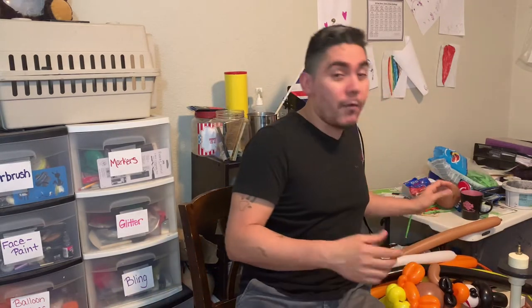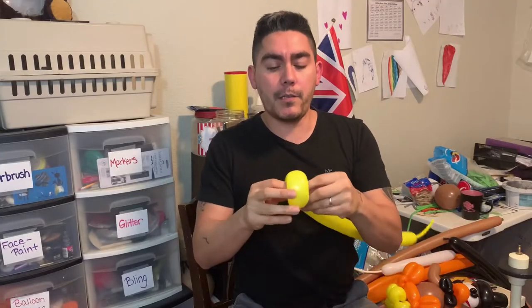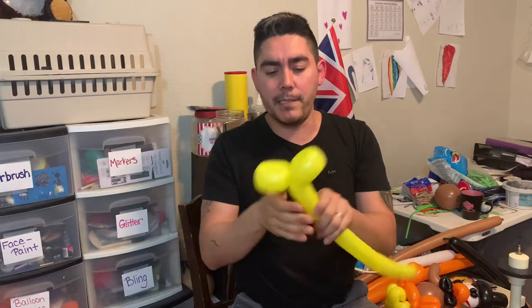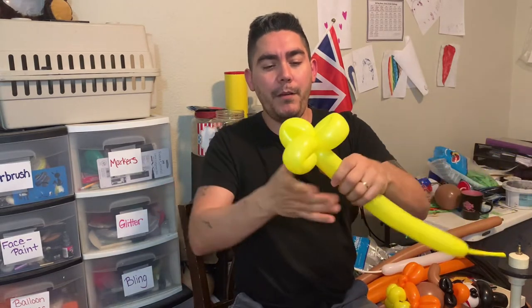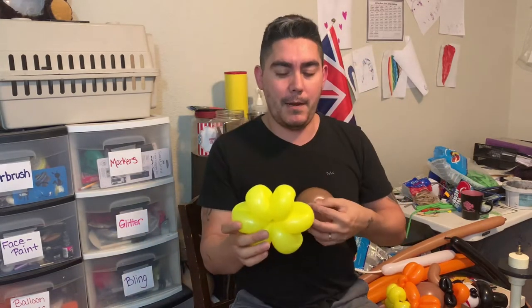Let's start twisting, going from the bottom up. Starting with our yellow balloon — I'll do four fingers, then do about five or six of these loops. That's what it's going to look like. Now I have my brown balloon and I can go ahead and wrap it in here.